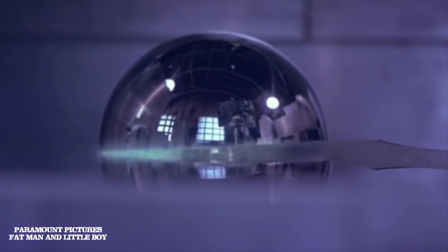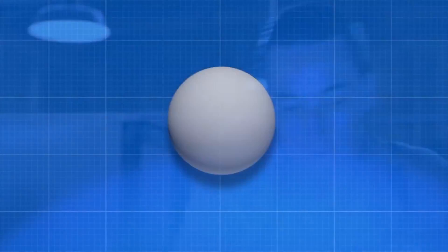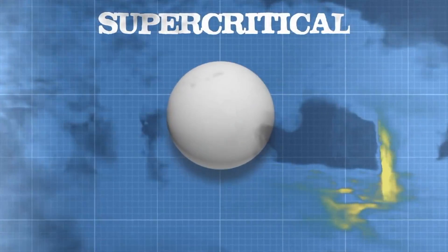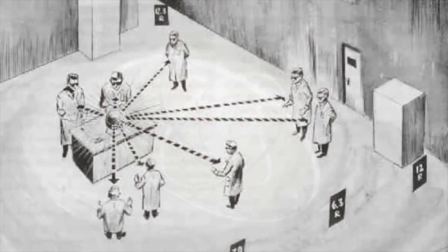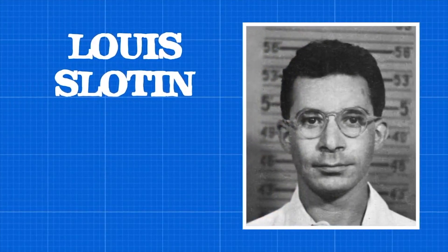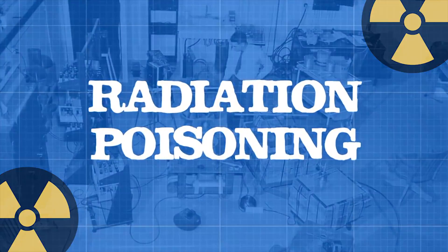On the day of the accident, Slotin's screwdriver slipped ever so slightly while lowering the reflector, and a sudden flash of blue light and heat was released across his entire body. The core became instantaneously supercritical and everyone in the room was hit with an intense burst of neutron radiation, lasting just a half second. Luckily, Slotin acted fast and flicked the top reflector onto the floor, keeping the reaction from continuing. His positioning also shielded others in the room from more lethal doses of radiation. He received a lethal dose of 1000 rad neutron and 114 gamma radiation in under one second. He died nine days later from radiation poisoning.